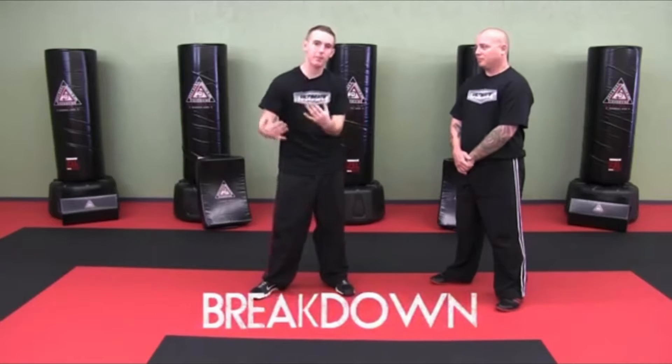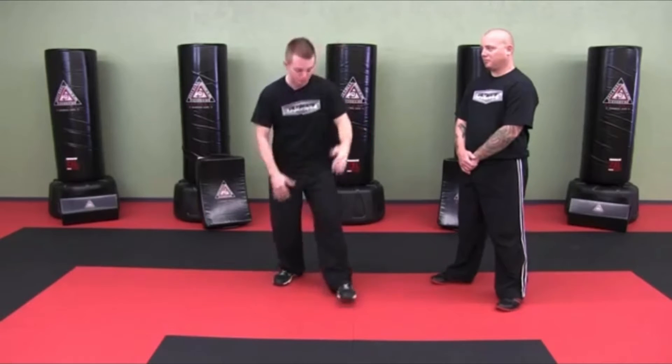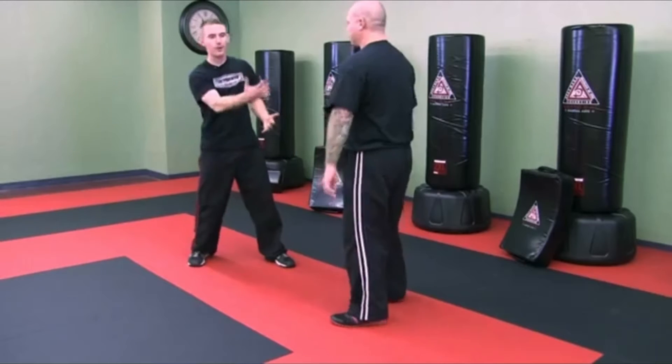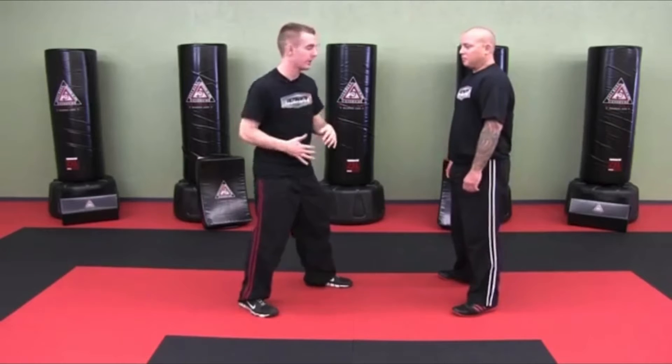So the front instep kick is what we're going to cover now. When I say the instep, I'm referring to the top of the foot, which is where my shoelaces are. I'm going to assume that for a street situation you're going to be wearing shoes. Most shoes do have laces, so obviously this is an upward angle kick. Most of the time this is going to go to the groin — it is a groin kick.